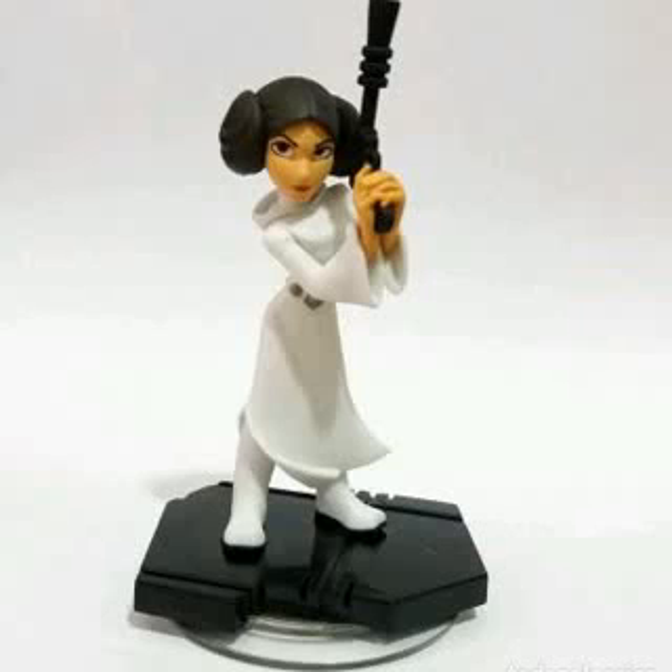This Elite Series Premium Young Princess Leia Organa from The Rise of Skywalker was released at Disney stores on November 29, 2016. The figure came with an extra set of hands, a blaster, and an Imperial blaster rifle.